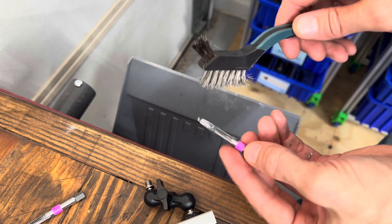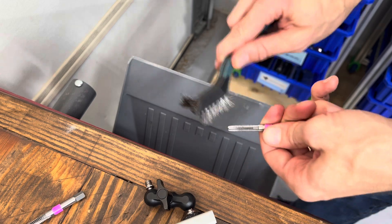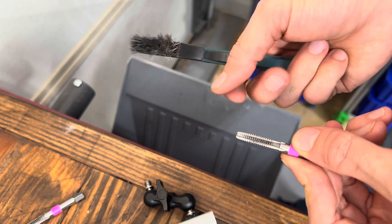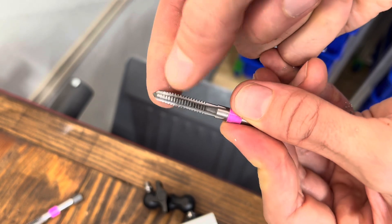After you've used this once, or maybe even halfway through, make sure you brush off the chips. Those interfering materials will fill the void where you need clearance to cut, and the channels need to be clear enough that the material can fill in there as it's being cut.